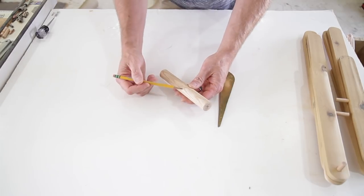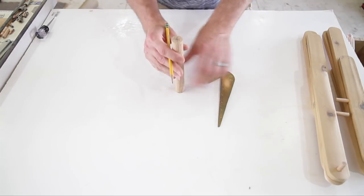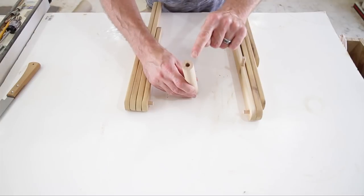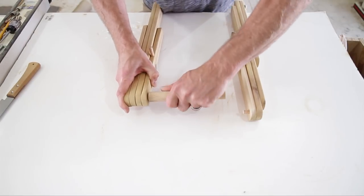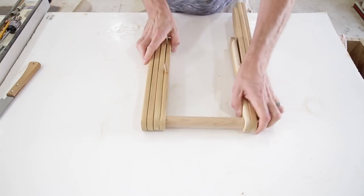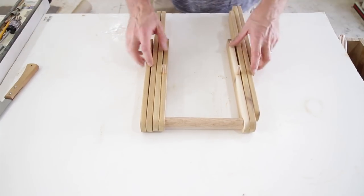Cut my dowel — it's seven and seven-eighths inches. I used a center finder to find center, put a little divot in with a punch, and drilled out both ends to put the handle on. I'm going to leave the handle loose rather than glue it — I'm not sure if they glued it together originally or if it just loosened over time, but leaving it loose will be fine since the top is going to be glued on there to support and hold it together.